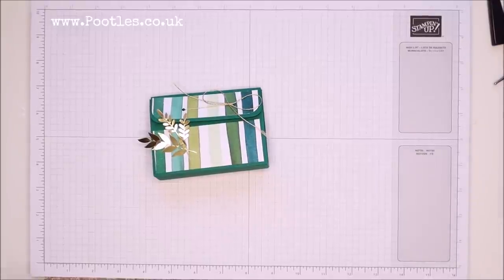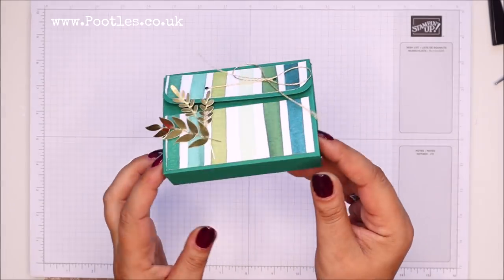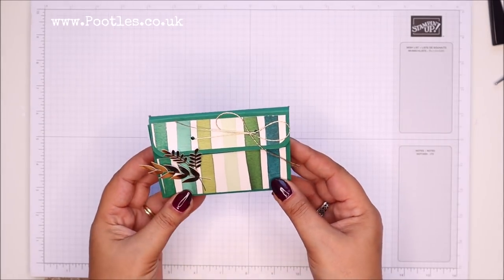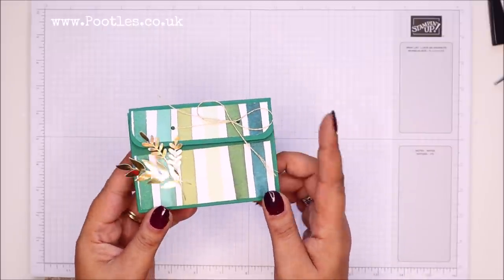Hi there, it's Sam from Poodles.co.uk. Thank you very much for joining me today. Today's project is this one — an easy stick pouch, a purse. I don't know what you'd call it. It's very simple.